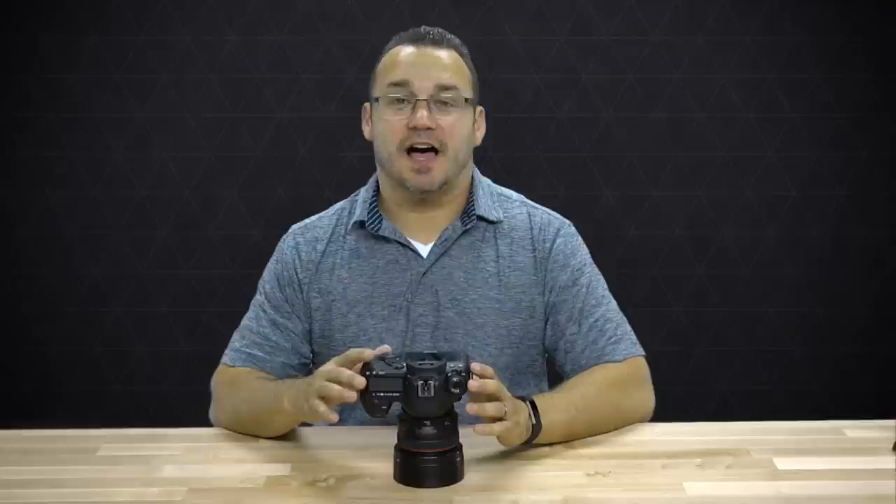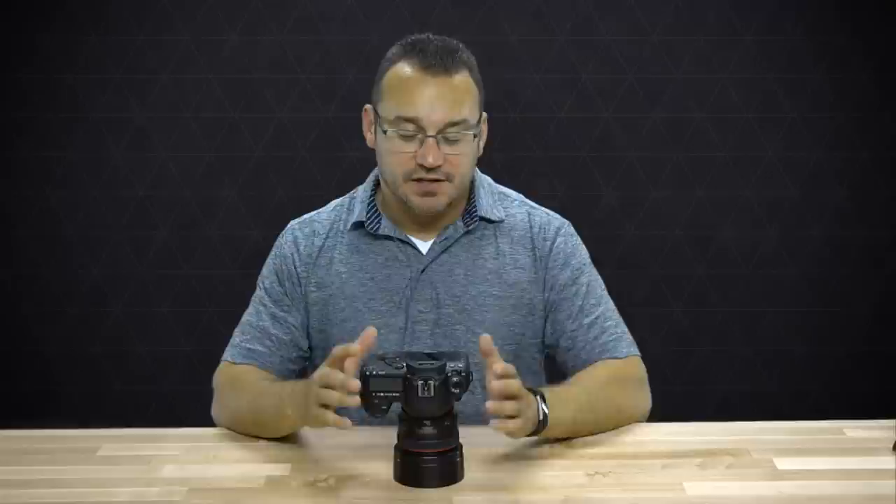Welcome to Ditch Auto, my name is Jared and we're going to talk about how to shoot video with your new Canon 5D Mark IV. This is a fantastic camera and it comes from a lineage of great cameras. The 5D line has been fantastic since the beginning, and since Canon introduced video with the Canon 5D Mark II it's definitely been a very cool camera to use.